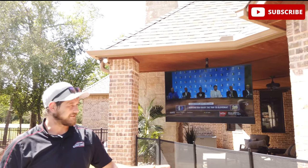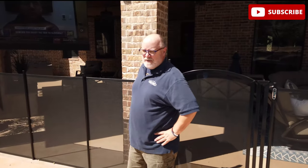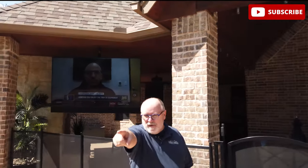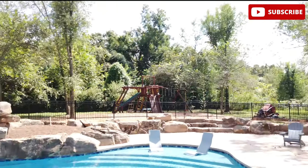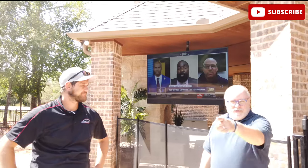They do make a non-shade series called the Full Sun Series. The Full Sun Series is actually twice as bright as this. It's made for if you put it out there in the full sun. It has no reflection at all. It's quite a bit more expensive, but well worth it for something like that.